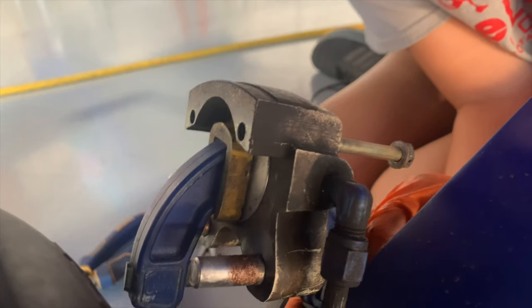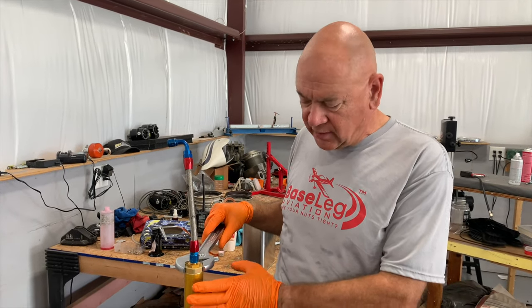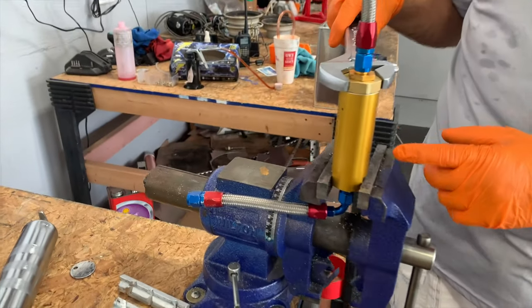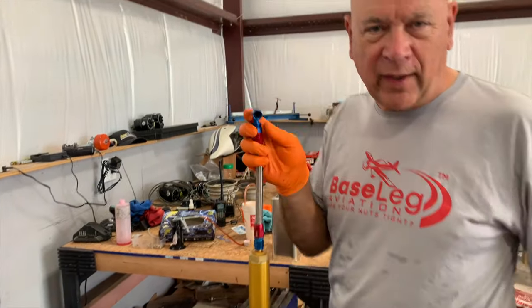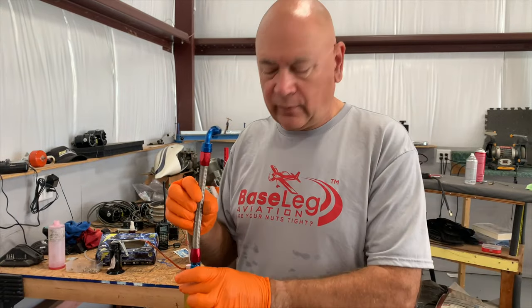For those of you who have fuel-injected engines, it's really important to have a good fuel filter ahead of that pump. The kits from Vans come with a filter. Here's one that's typical in the injected engines, especially the Vans series — this is a fuel filter made by Airflow Performance. We check this usually every year, depending on where you're getting your fuel. If you're flying off grass strips with a lot of chance for grass and dirt, we want to check it every year.